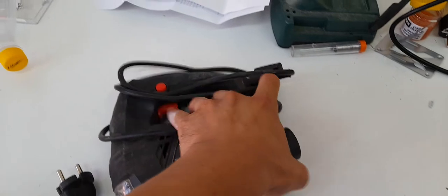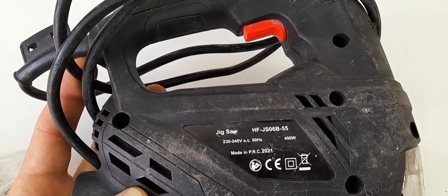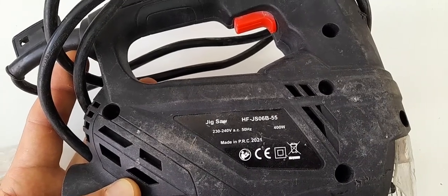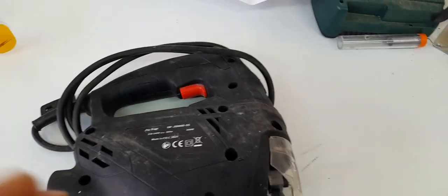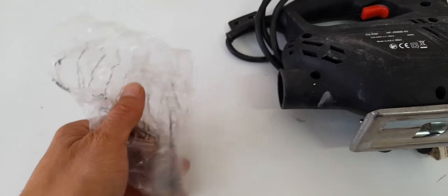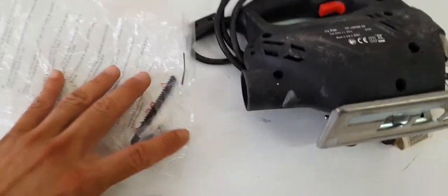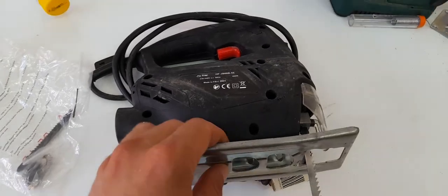This one is unbranded — 'Jigsaw HF blah blah blah, made in PRC.' This was a brand new one and it lasted quite a while, still working. But today we're gonna change the spare carbon brushes to see if we can give it another life.